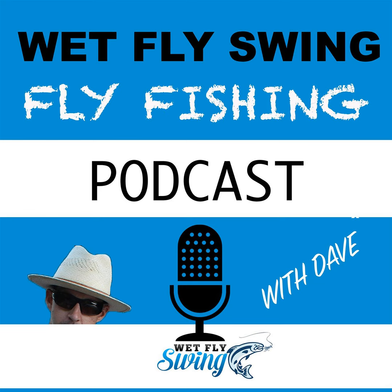Is there a particular intermediate line somebody could look at? Most of the major line companies produce intermediate lines — a line with a sink rate of around one to two inches per second. The most common ones are essentially clear fly lines. Rio and a couple of other companies make a camo version with step stages of dark olive and brown. I don't know that it makes much difference personally, but that's what you're looking for.